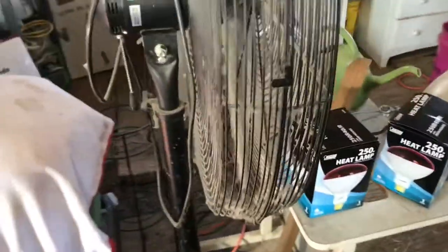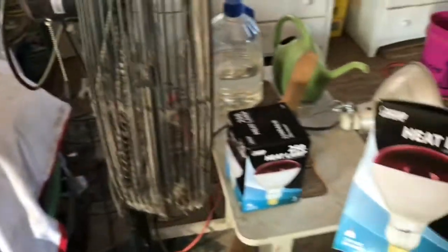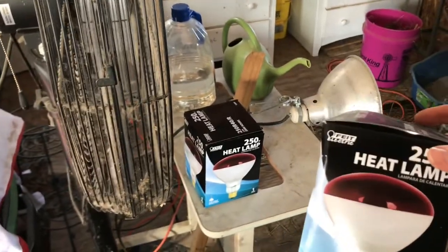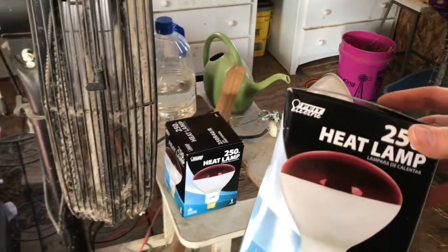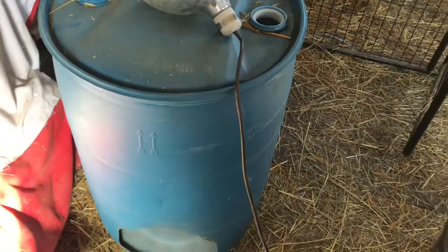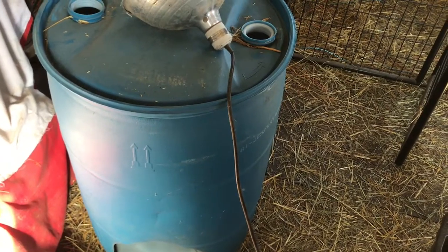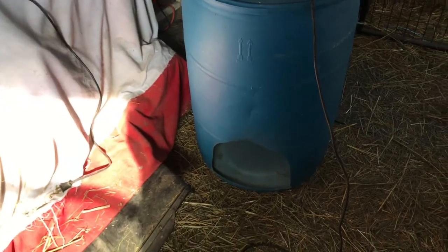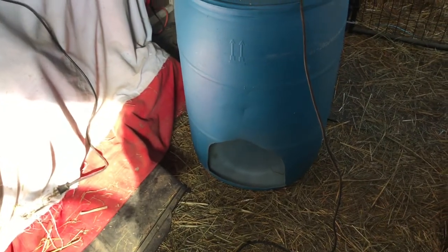One piece of advice if you're doing a project like this: go with the red heat lamps. I made a mistake last year — I was in a hurry and grabbed the other kind, which is more of a white light and it's really bright. The red is a little less bright on the babies at night. Alright, I'm going to get things set up here and get this heat lamp installed.